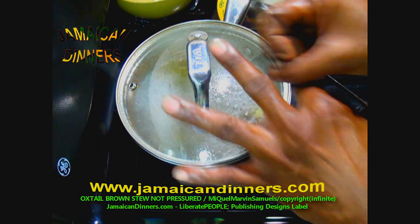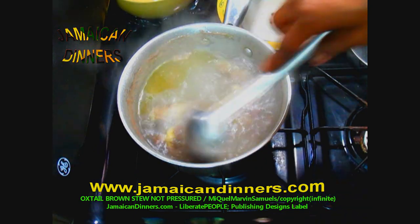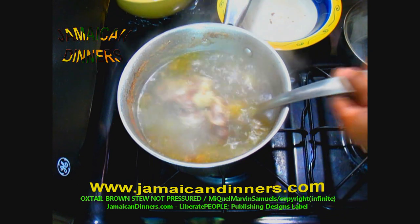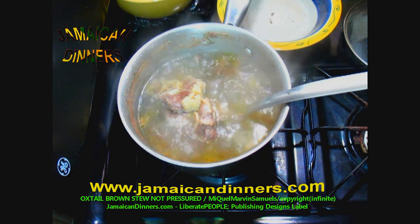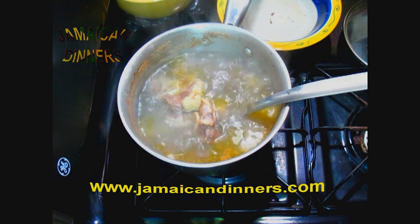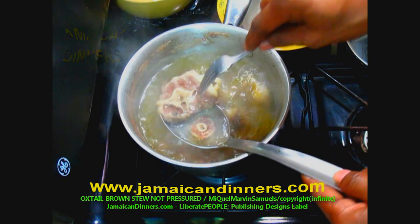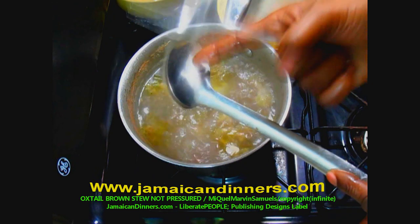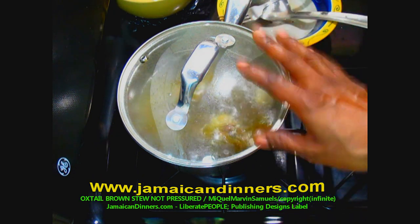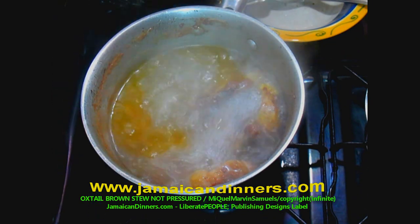Cover it and keep the stove gauge on four — medium low. It's been 30 minutes. I recommend keeping the lid on throughout. This is what it looks like after 30 minutes — it's still tough. At 45 minutes this is what it looks like, and it's still quite tough.